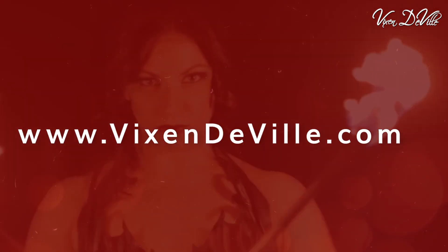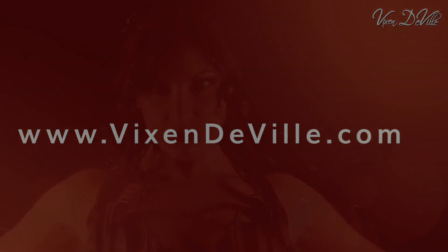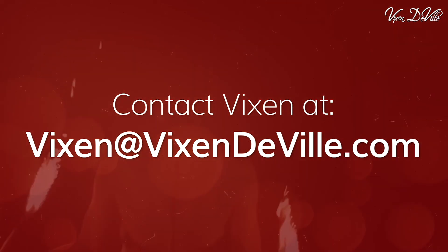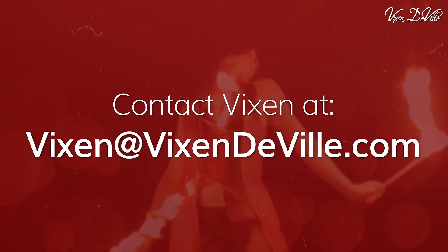Just head over to VixenDeVille.com and click on online classes, or click the link below. And of course, if you have any questions on any of these trainings and how it all works, please get in touch at Vixen@VixenDeVille.com.